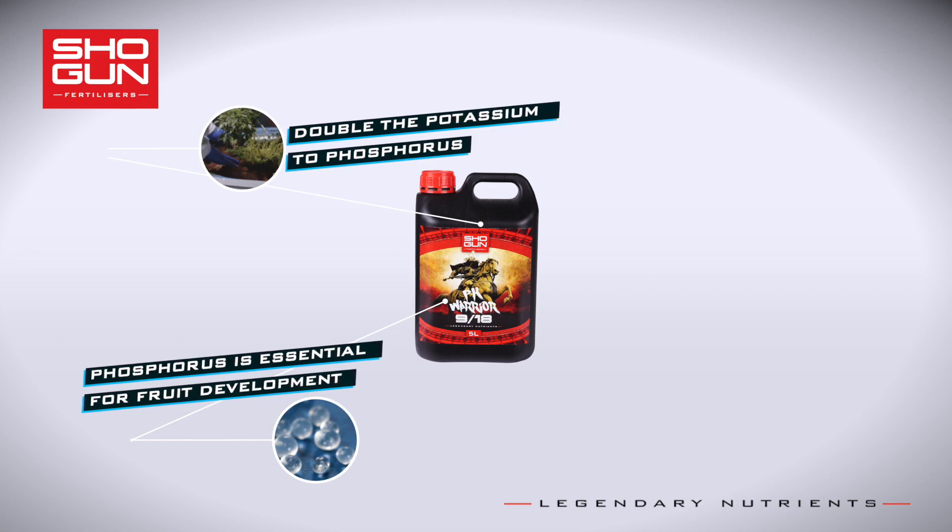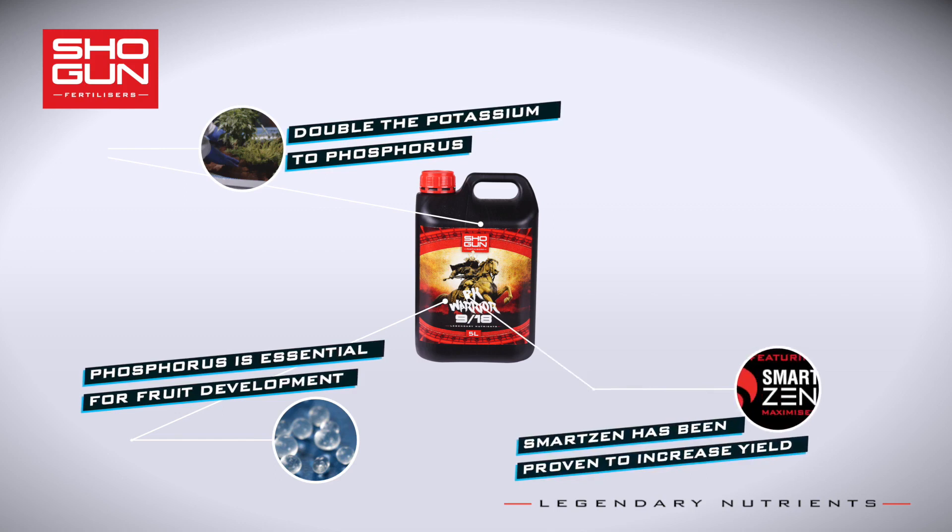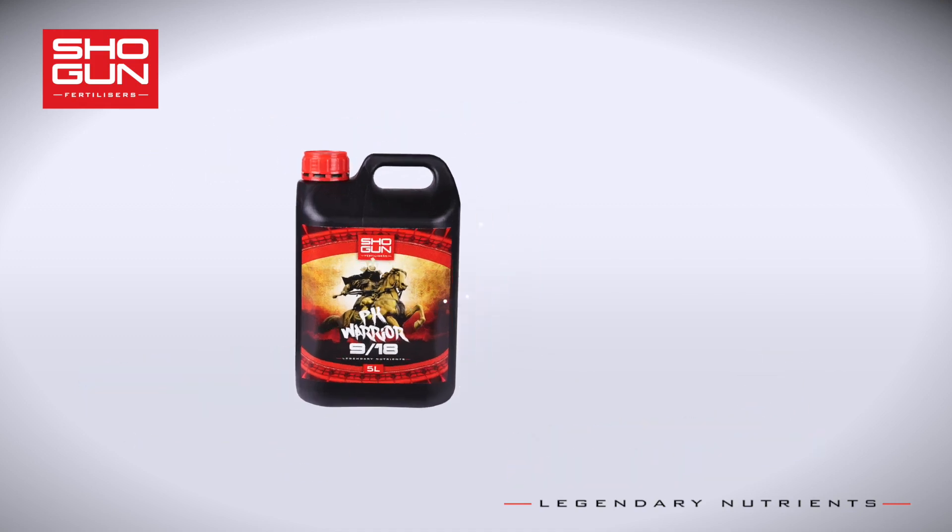Finally, the Shogun PK Warrior formula has been boosted with a healthy dose of SmartZen Yield Maximizer, a blend of unique compounds, carbs and elements that have an astounding effect on the growth of your crops.